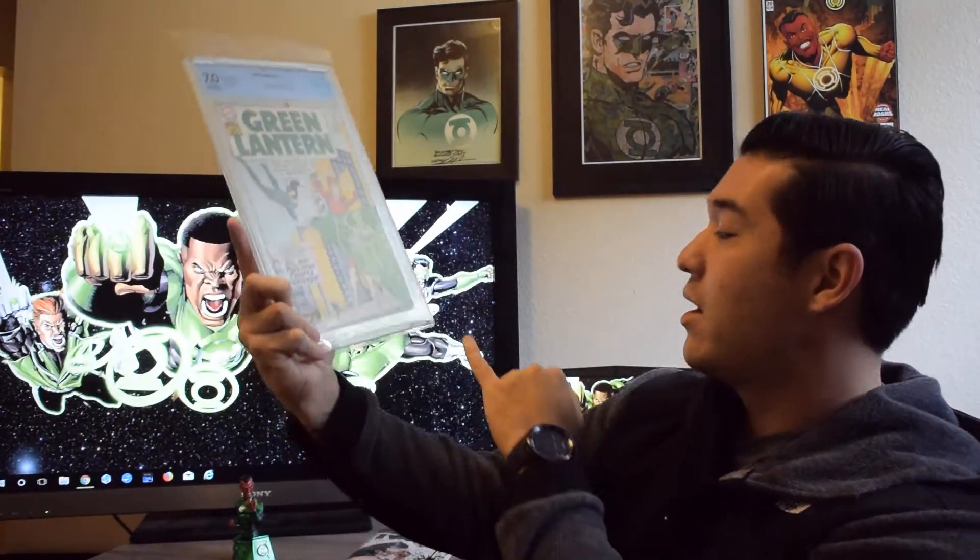This is a Green Lantern number 7 in a 7.0 with off-white pages. It is the first appearance and origin of Sinestro, and also features the Weaponers of Korugar and Pie Face appearance. Between Showcase 22 and this, I'd have a really hard time deciding which is my favorite book. This is my first higher-end Silver Age comic — most of my Silver Age books are 5.0 and under — so having this in a 7.0 makes me super happy. It is beautiful. One thing I noticed, and found out it's actually a printing error, is that there's something down at the bottom that almost looks like a stain or dirt.